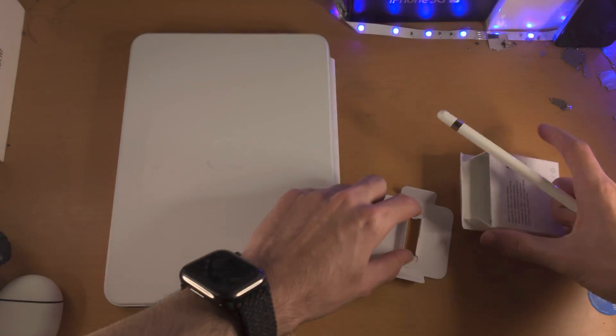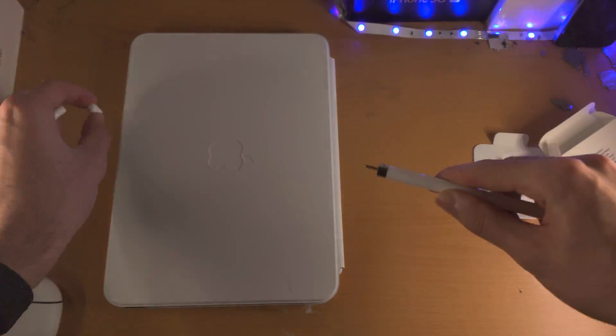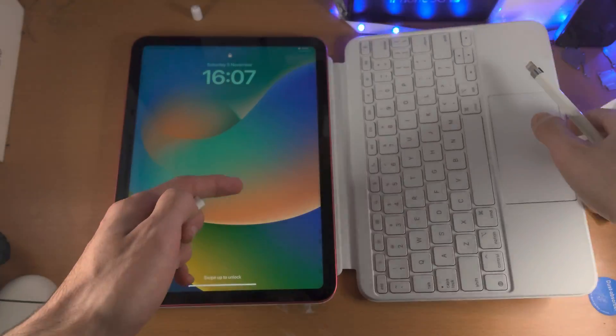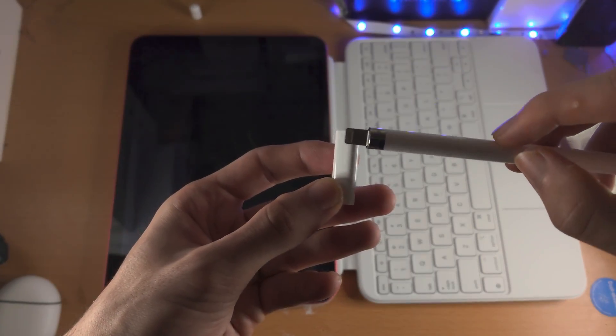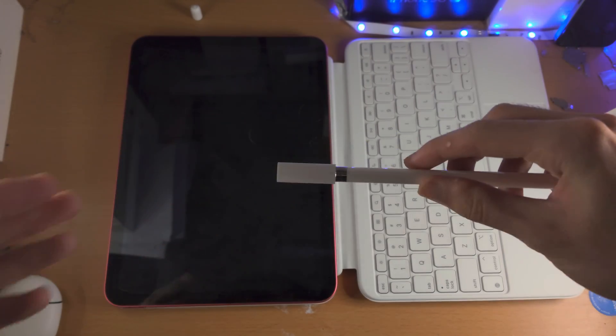First, connecting the Apple Pencil: remove the lid like this, and make sure it's somewhere safe because you may lose it. You're then going to find the end for the Apple Pencil, which is marked by a little circle. Connect the Apple Pencil on this end.